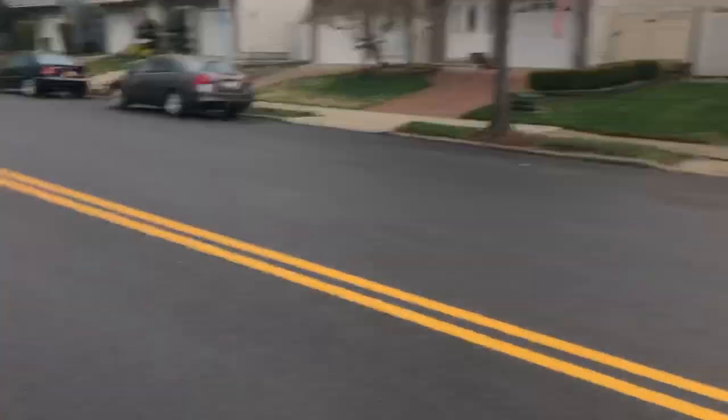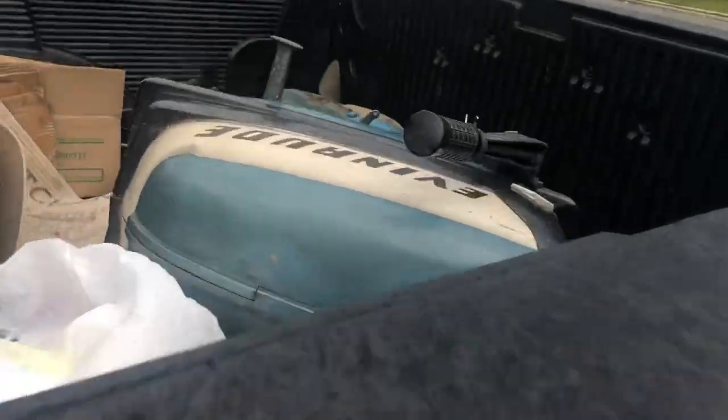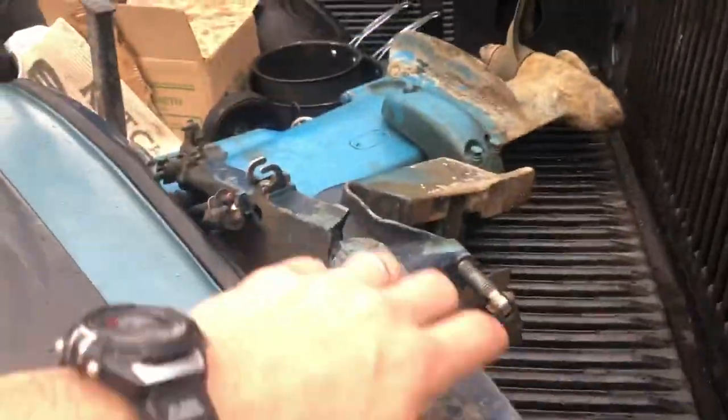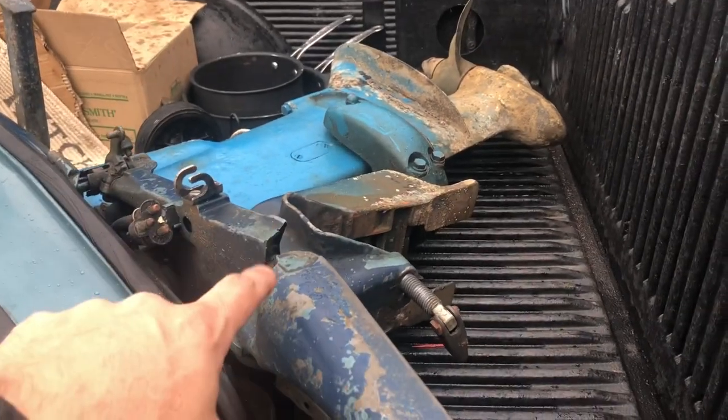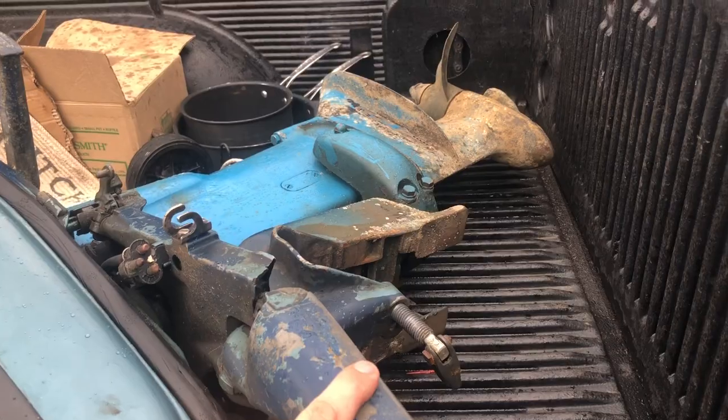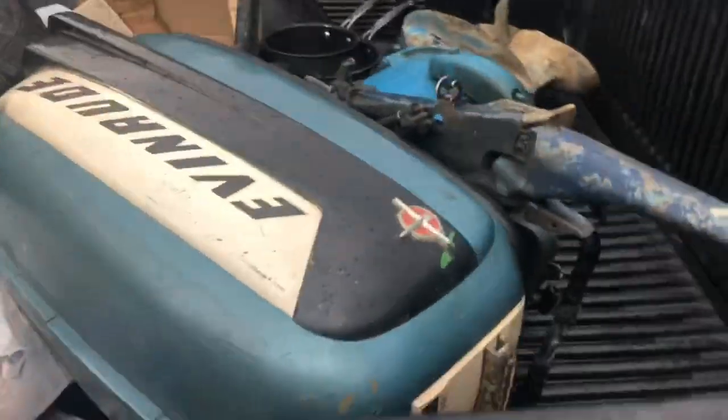We're in Staten Island picking up motor number one. It's a big twin, 30 horsepower big twin. Not a long shaft so I can't use it for my boat, but we'll be able to test it. There's a little corrosion in the lower unit but we'll clean that up — it's big, we're gonna have some fun.